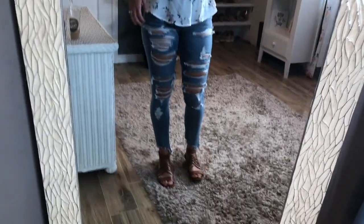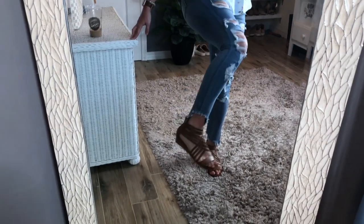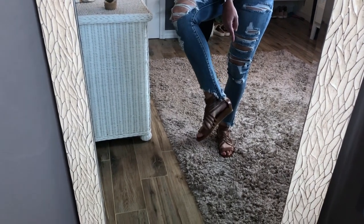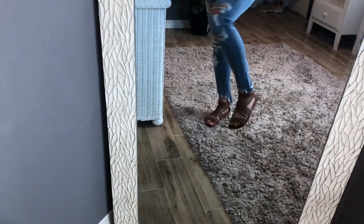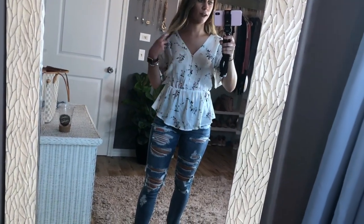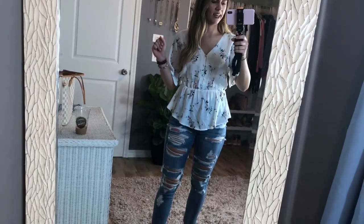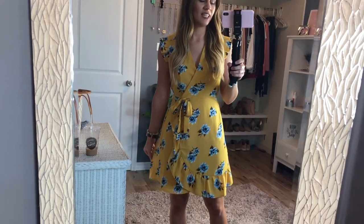They're super flattering and I love the hem at the bottom — it's that distressed, uneven style where it goes all the way down on one side and is chopped on the side. Same thing with the other leg. Super cute — I think this is such a fun outfit for the weekend, brunch, whatever. I could not believe these jeans were $20.